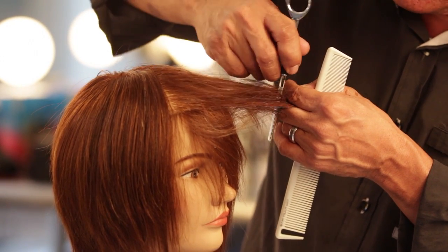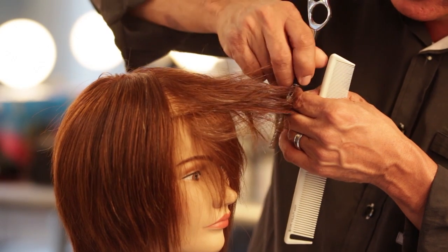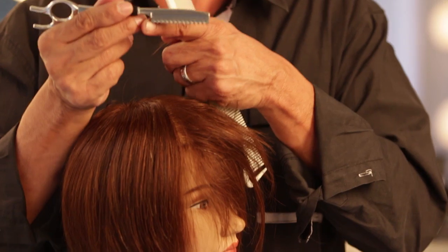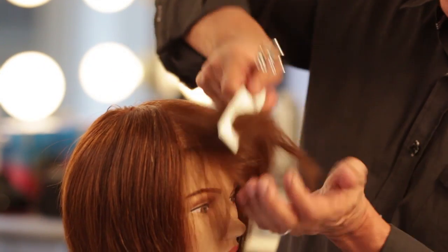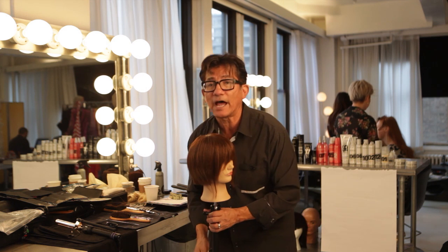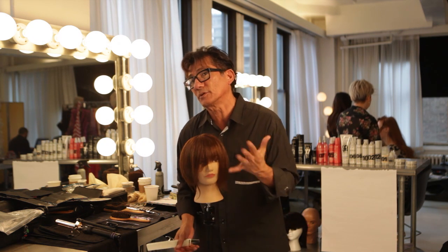So I come in, cut, and push, and cut, and push — I'm using toe and heel for this particular technique, so I get a little bit more degree of softness inside a fringe area, if that's where you choose to use it.